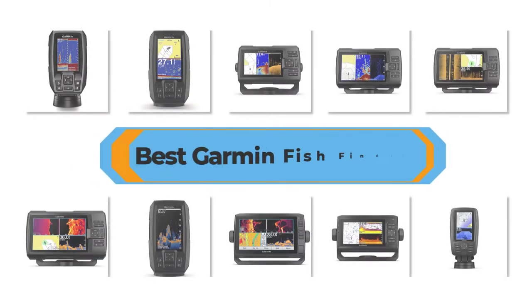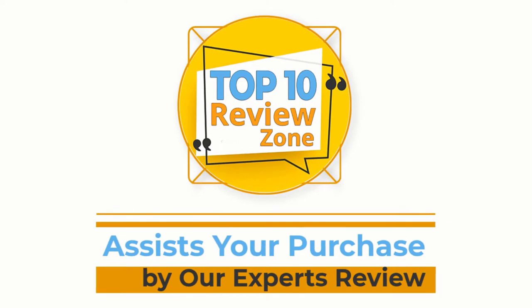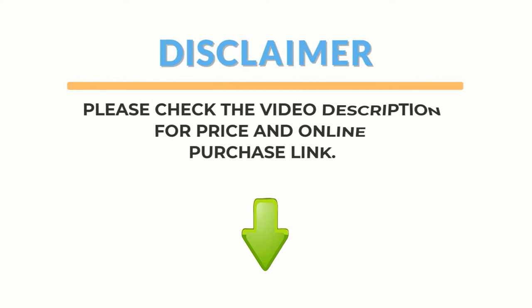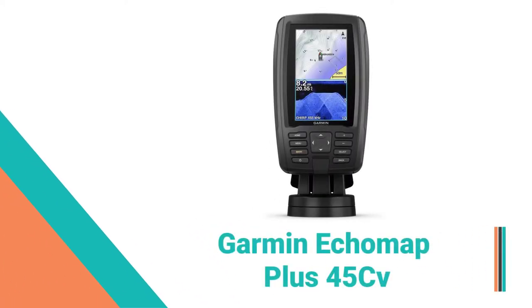Welcome to Top 10 Review Zone. Today I will talk about the best Garmin fish finders. Let's start it. Number 10: Garmin Eco Map Plus 45 CV Fish Finder.